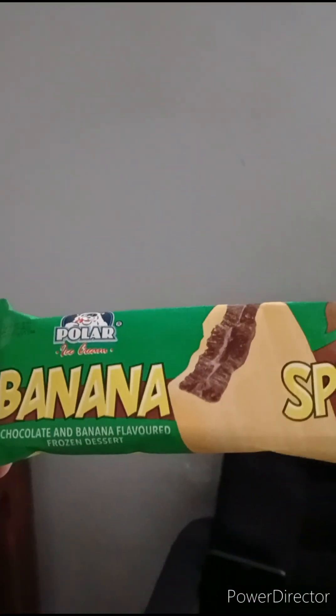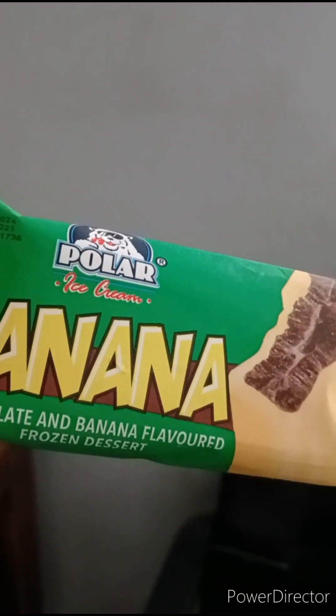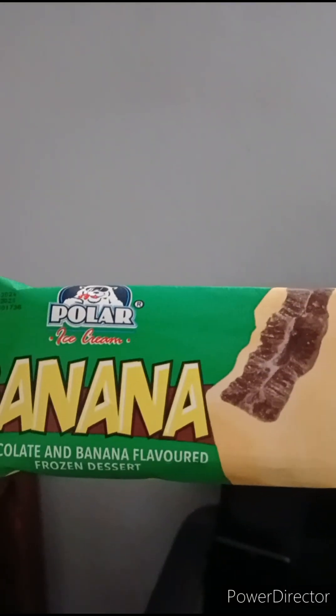Hello everyone! Welcome to another ice cream review. And this time we have another ice cream from Polar Ice Cream.